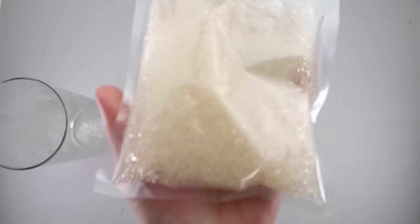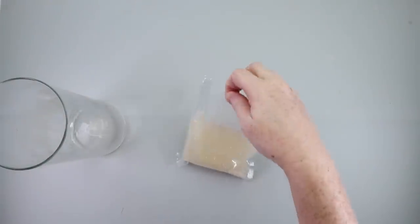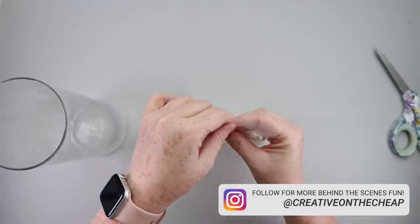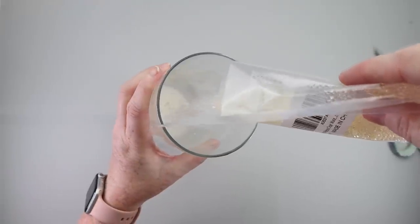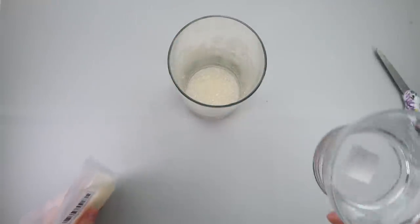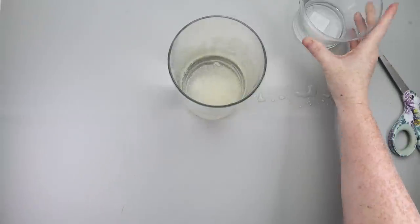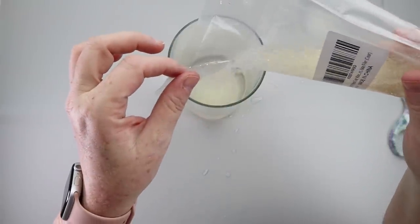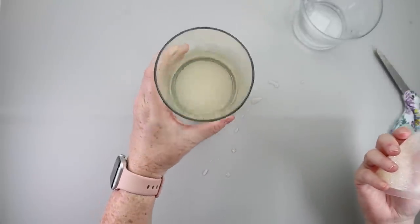We are working with water beads. I'll have these linked down below in the description box along with everything else in today's video. Essentially, the concept is they're super tiny — you drop them in a container, add water, and it hydrates the beads, and then you can do some really cool DIYs with them. Lesson learned: only pour a few beads into your container and add the water and let them swell. You don't need as many beads as you think.